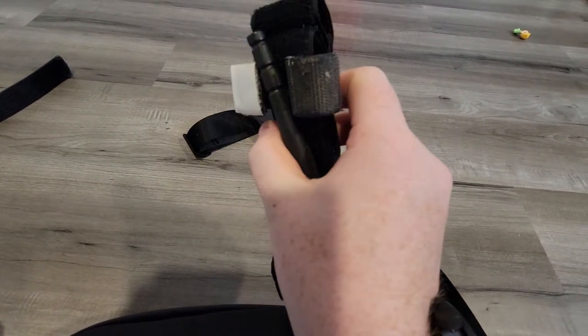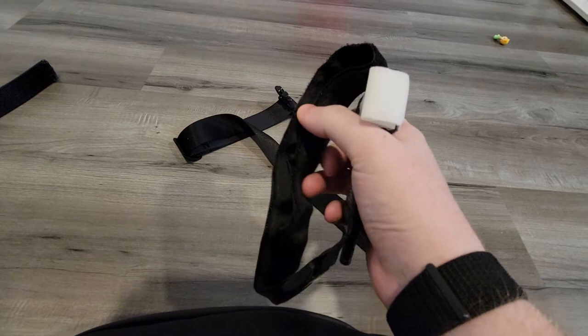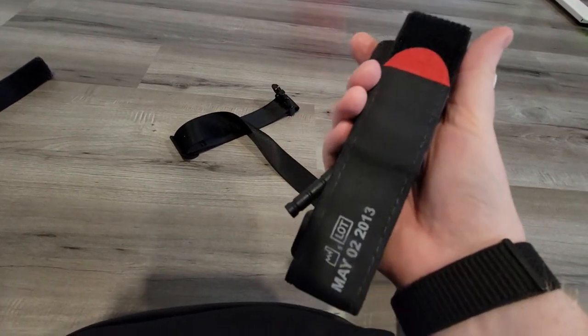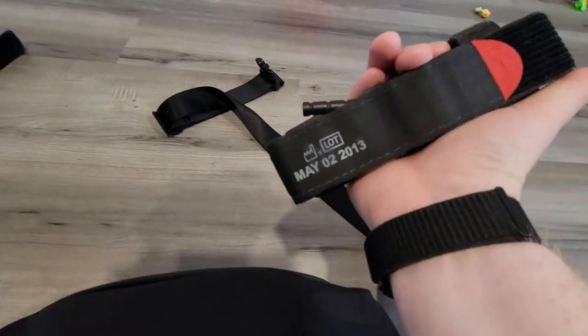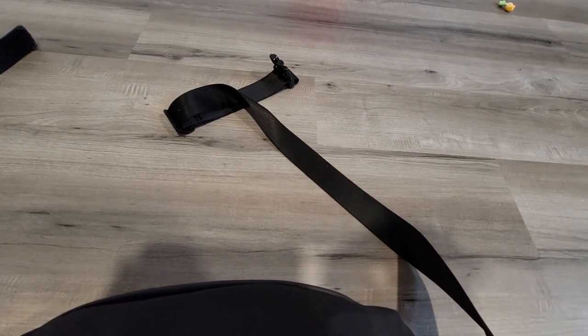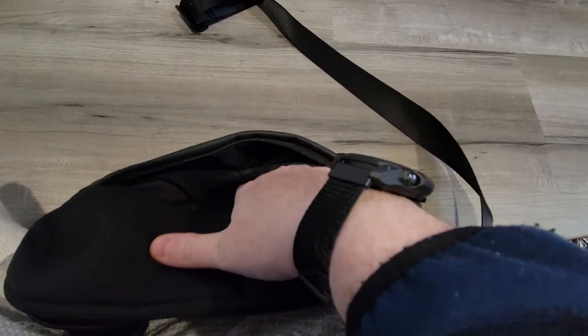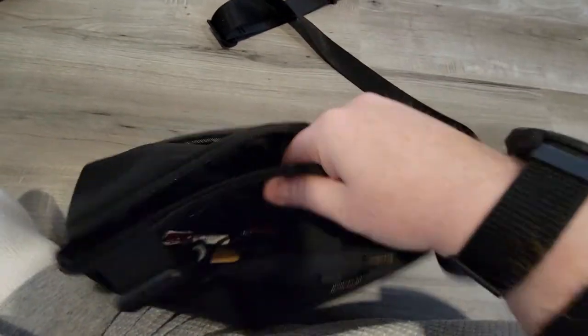CAT tourniquet is staged and ready to go. If you don't know how to stage a CAT tourniquet you need to learn. This one is from May 2013, so it's old — probably about time to get a new one. You should always have a tourniquet on you. In the back pocket of the bag I have Tylenol Extra Strength. The fixed blade, spare mag, and CAT tourniquet go in the main pocket; the first aid kit and Narcan are in the front pocket.